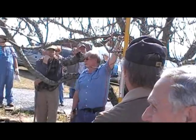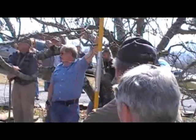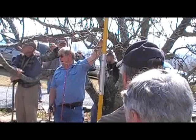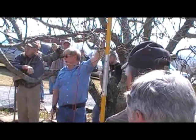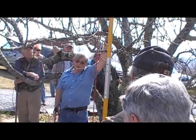You'll find sun scald coming, especially on the flat areas, that will kill out the upper part of that limb. If you take out a few big cuts a year and do it over a period of years, you gradually acclimate the wood to higher sunlight levels, and sun scald is not as much of a problem.